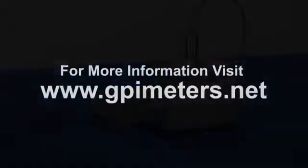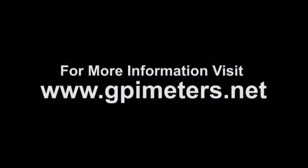Visit gpimeters.net to learn more about the G2 series stainless steel chemical meters.